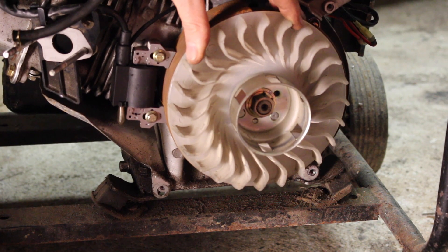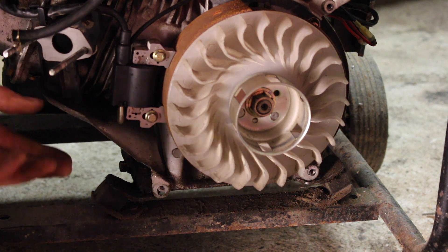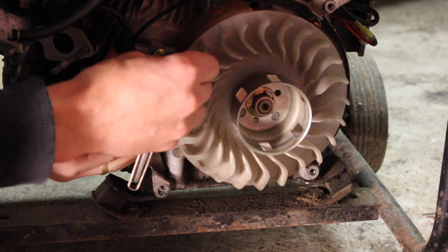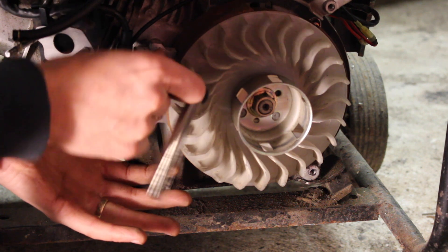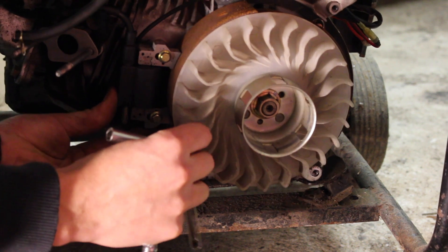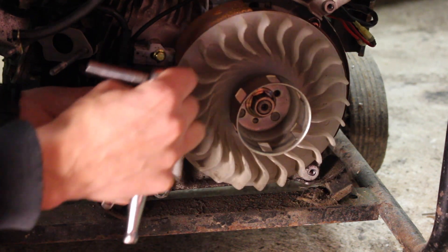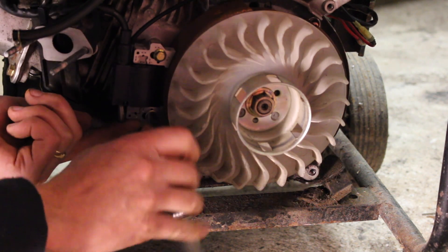The clearance setting between the flywheel and the magneto is 0.4 of a millimeter, or 16 thousandths of an inch. If you have a feeler gauge, select your 16 thou feeler gauge and put that in. Hold it there by hand, tighten the top bolt up loosely, do the same for the bottom one, double-checking top and bottom, and then tighten it up.